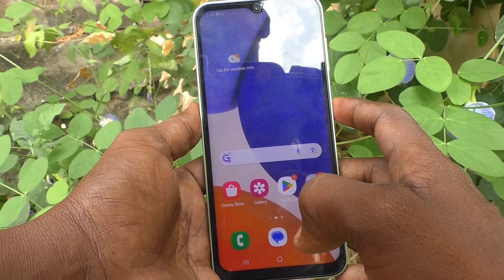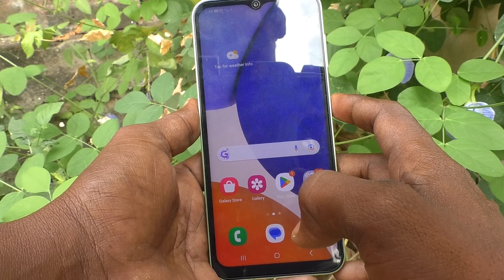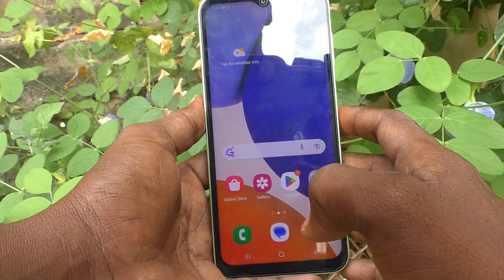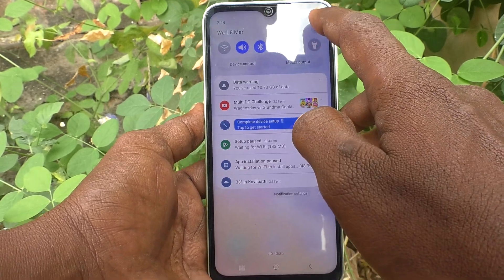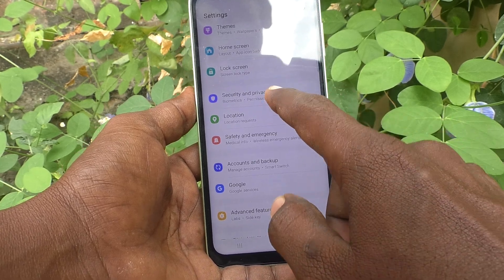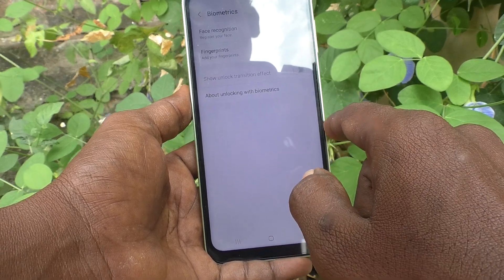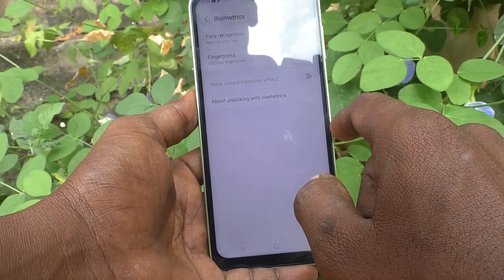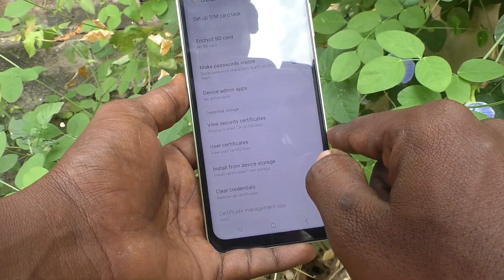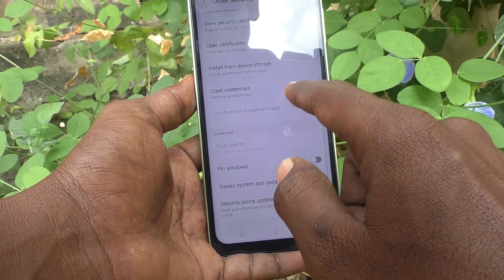In some videos you may have seen that Secure Folder is available and how to use it. But surely in A14 it's not available. I will show it. Just go to Settings, then Security and Privacy, and select Biometrics — there is no such option for Secure Folder. Also go back to Other Security Settings — there is no such option like Secure Folder there either.